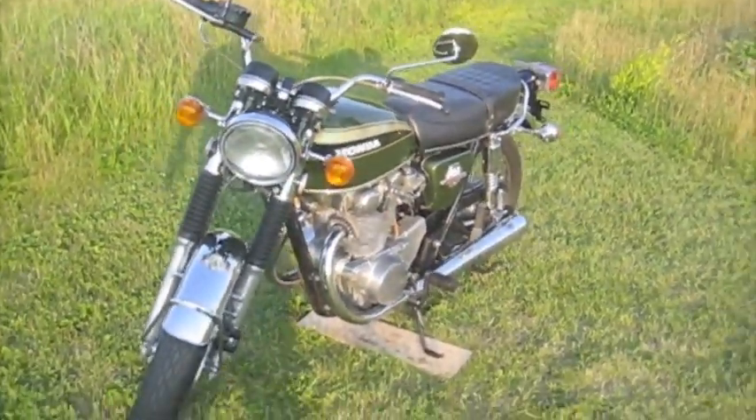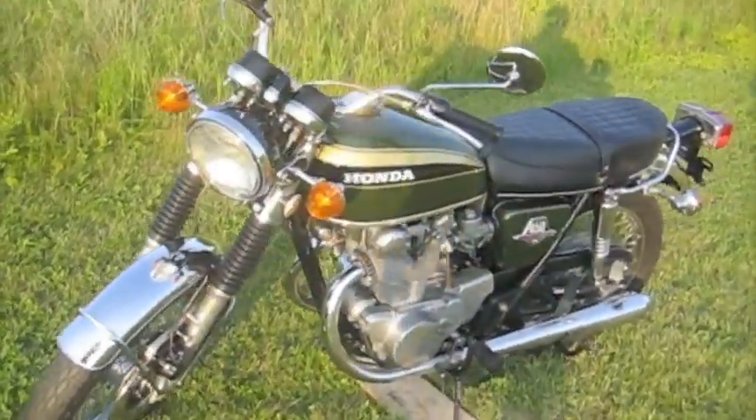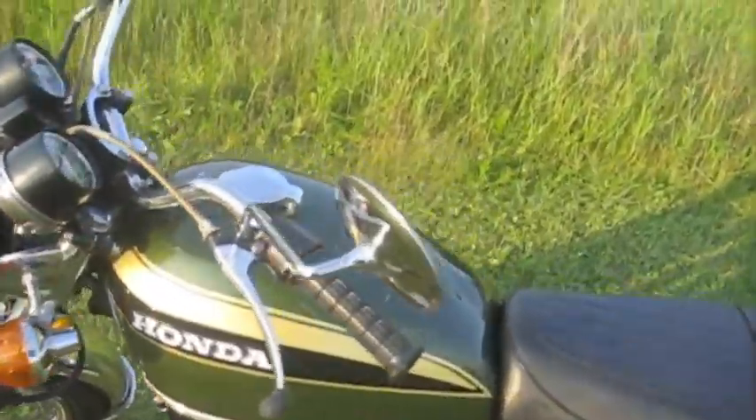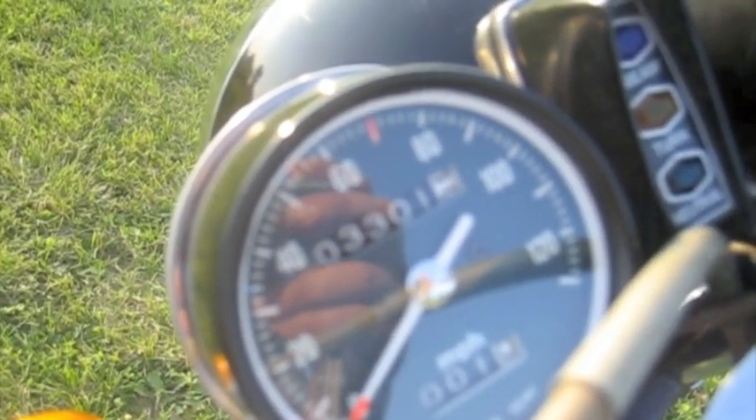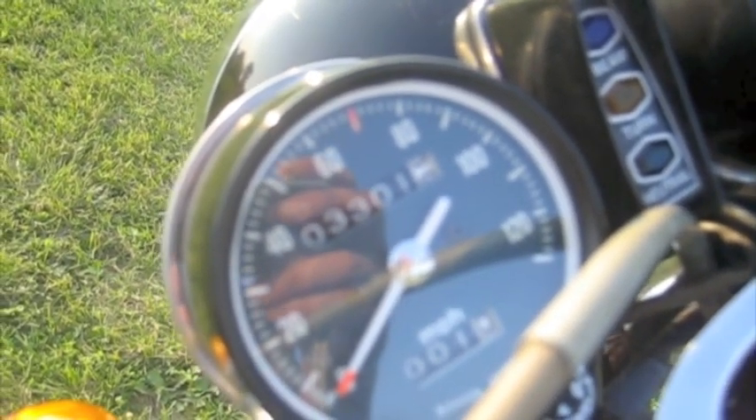And there it is — the 1973 Honda CB450, with 3,301 miles. That's awesome.